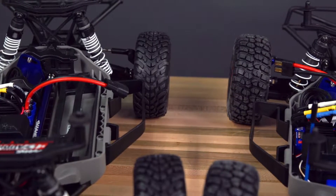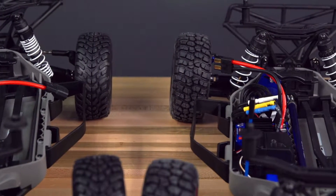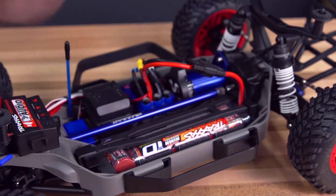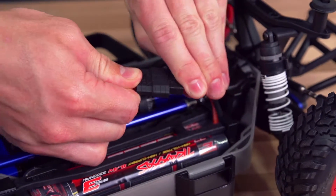Traxxas ESCs that are factory-equipped with second-generation high current connectors are compatible with all power cell batteries, outfitted with either first- or second-generation high current connectors.